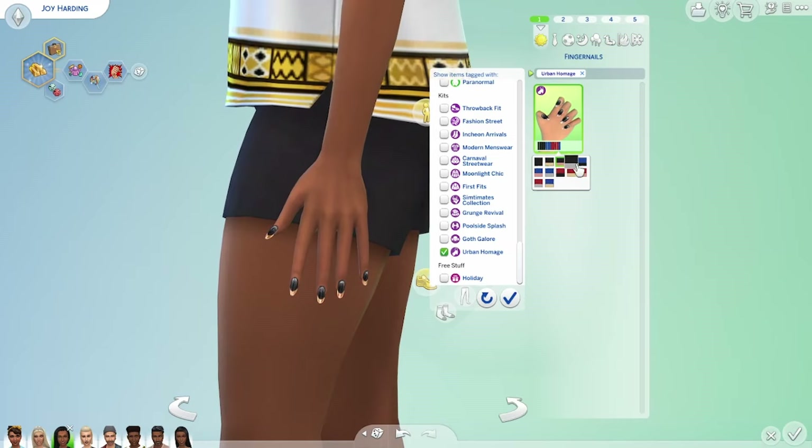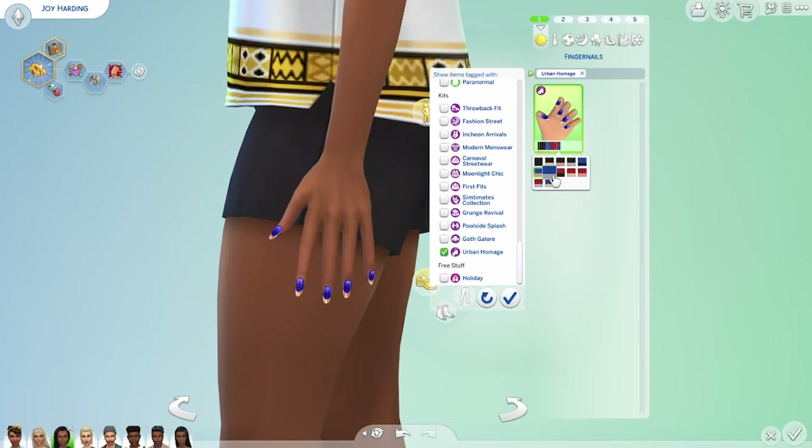I finished the outfit with these extra glamorous new nails. I love the foil tips on these.